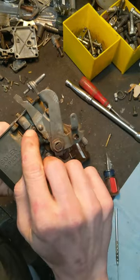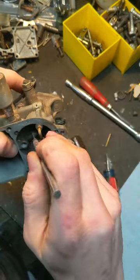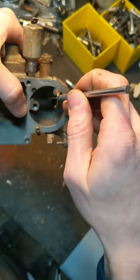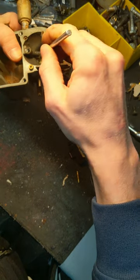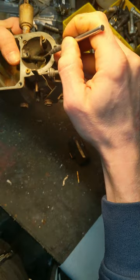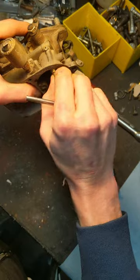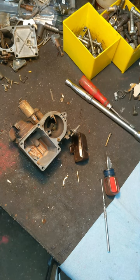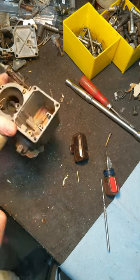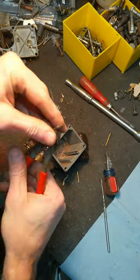This here is a vacuum port — just blow carb cleaner through here; it should come out this tube right down here that comes out underneath the Venturi. And then this one — I don't remember if it's a press or screw style. It's a press. Okay, so this is kind of like a slip ring type thing.